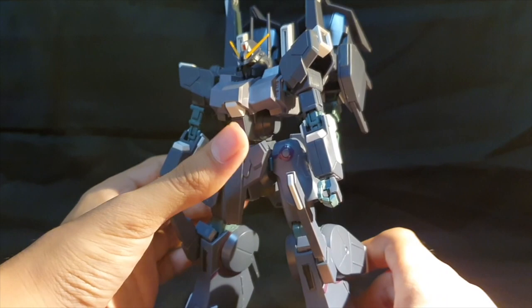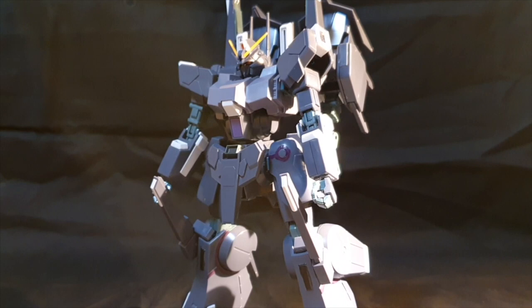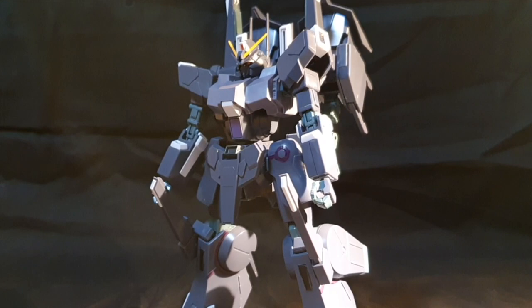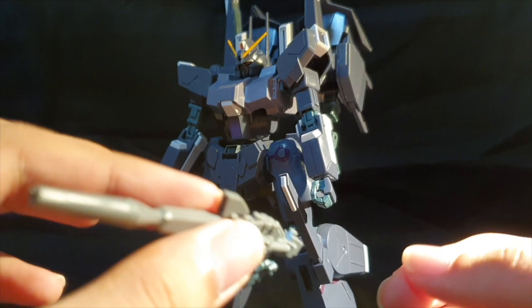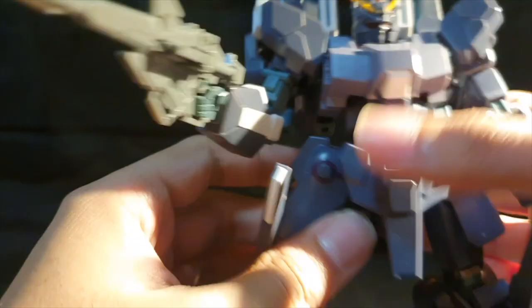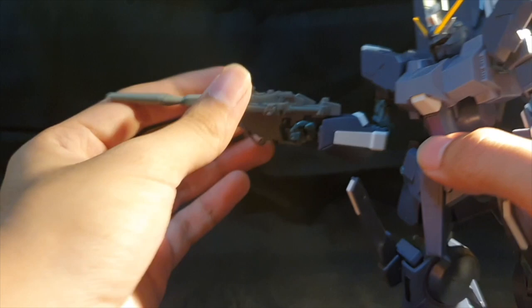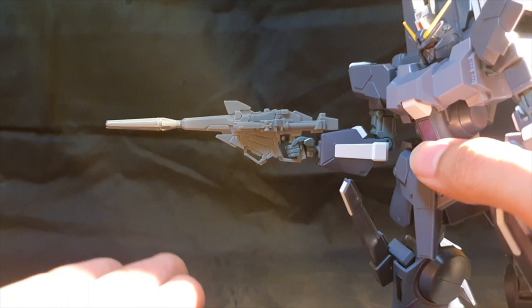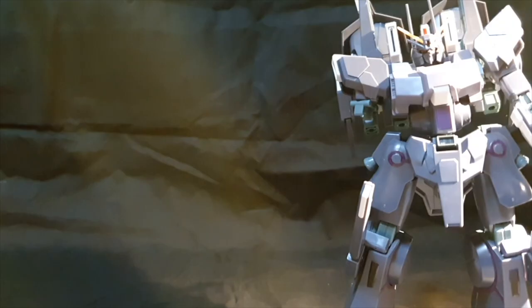For accessories: you've got two holding hands, two open hands, and a trigger finger hand for holding the weapon. The only weapon you get is the beam magnum, which is directly from the Unicorn Gundam Destroy Mode in hybrid form. You do not get a sticker for the scope — you have to paint that yourself. The Silver Bullet can hold it, although due to the design of the beam magnum and the arm, the beam magnum sits slightly downward. You can't tilt it up because it's hindered by the inside of the arm.